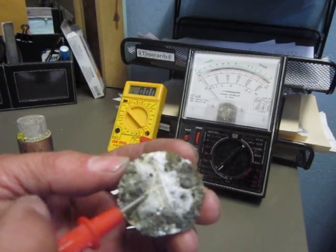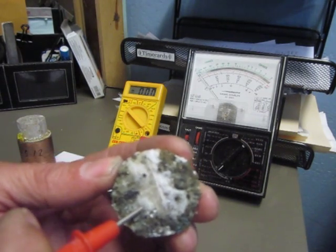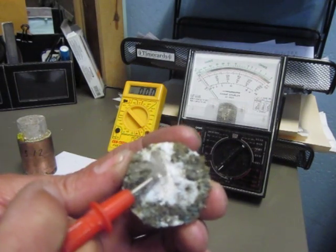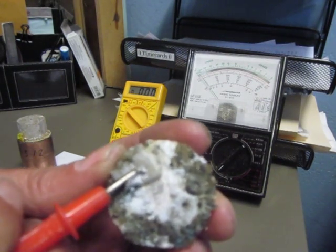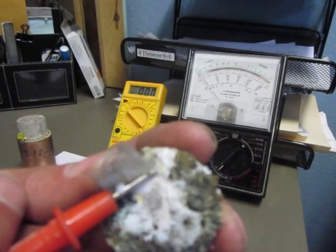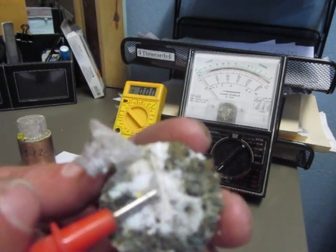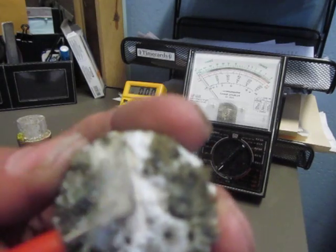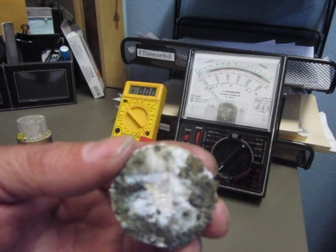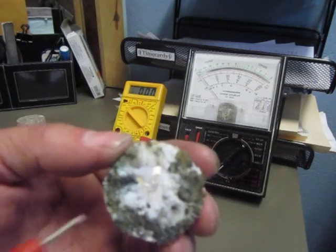And it's growing under the super glue, but this crystal is actually growing on top of the super glue also. As you can see underneath the super glue, it's completely shiny.